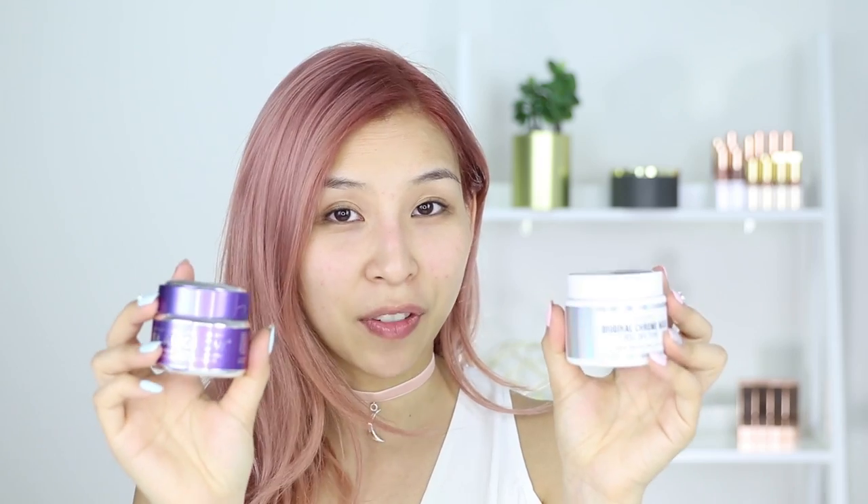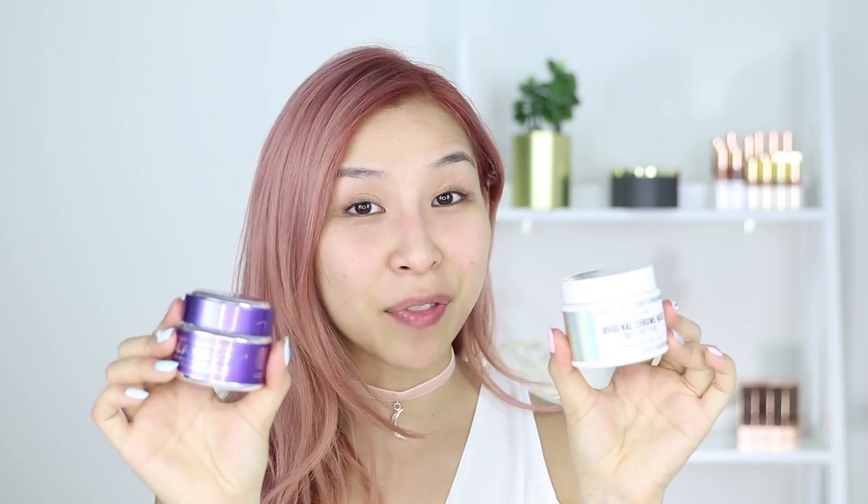It also contains rice bran extract which helps to moisturize and improve the skin's texture. I've tried a very similar product to this, a peel-off chrome mask — the Glam Glow one. I tried it about 10 months ago and wasn't really loving it; I think I rated it a 6 out of 10. This product has more of a firming benefit, whereas the Bonvivent exfoliates, hydrates and brightens. The ingredients are different but the user experience is very similar. A big difference between the two is the price — this one is only $22 and the Glam Glow is $68.